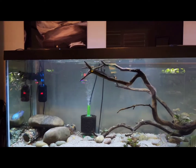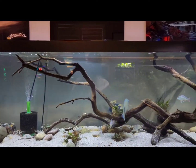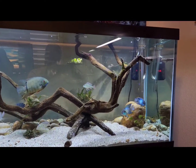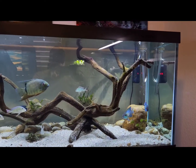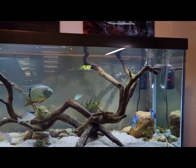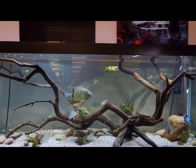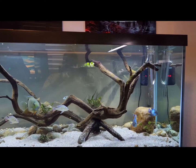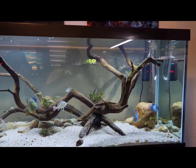All in all, you can see that these lights will bring out all the bright colors in every single one of your fish. It'll make sure every corner of your aquarium is brightly lit. Most importantly, it won't break the bank. Thank you guys for watching. Be sure to check this product out on Amazon. This has been Trev's Tanks. Thank you.